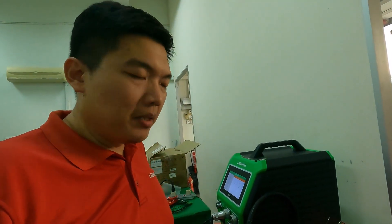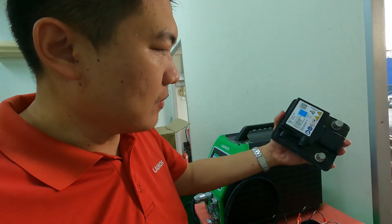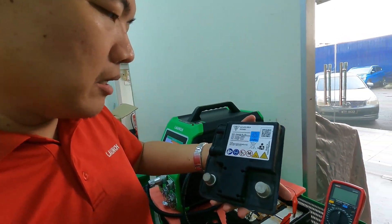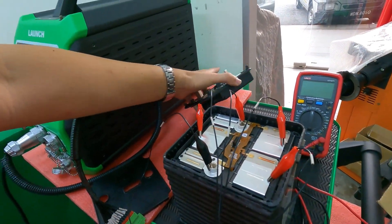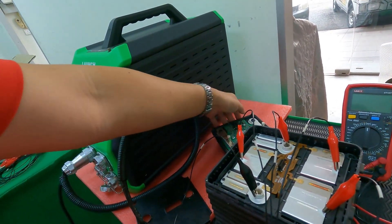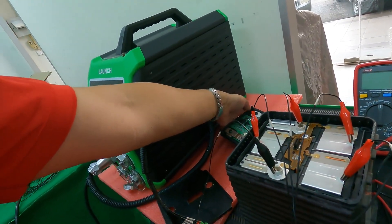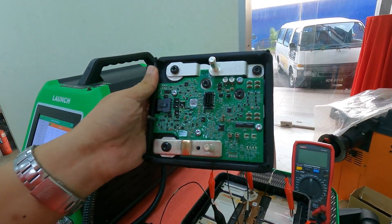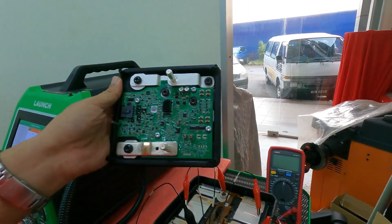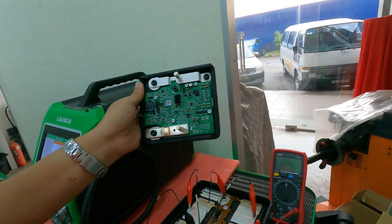Hello YouTube, today I'm repairing a Porsche 12V battery. So this is actually the 12V battery — it's a lithium-ion battery. After there is a low voltage, the DCM will become locked. So the DCM needs to be unlocked with our X431-4G3. This is the fix.